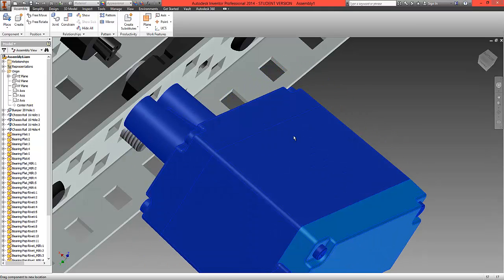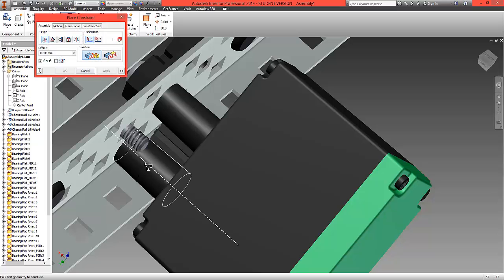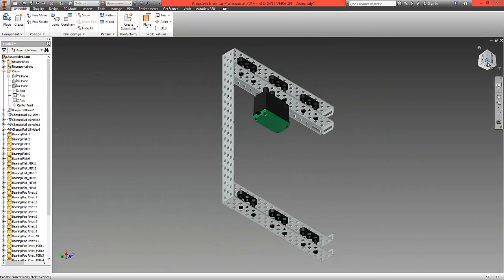Select OK. Once the first strut is fitted it will still spin, so tilt it backwards and repeat the constrain option — centre line to the corresponding screw centre line — and that will fit together nicely. This should now no longer rotate and our motor is in place.